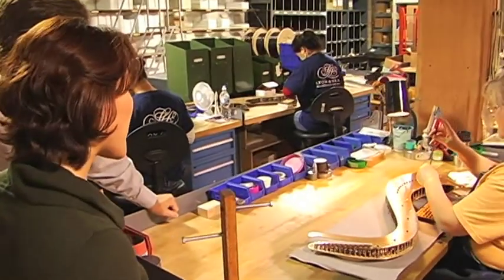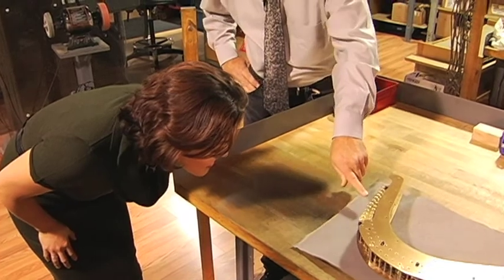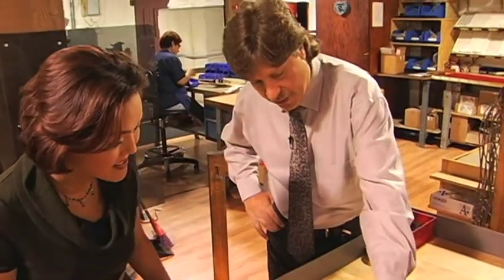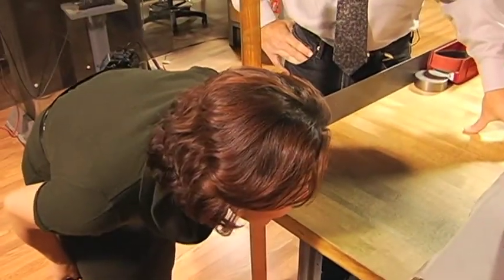We're seeing more of a final assembly of the mechanism now. You can see all those different lines that we were seeing being built and the tolerances in there — there's really not a lot of room in there for error. It's a very complex machine.